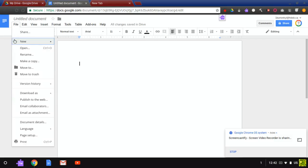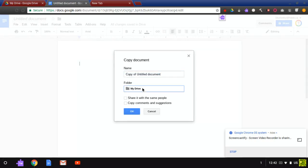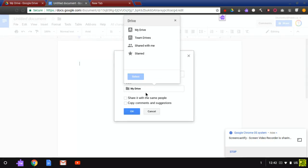So you press File and you press Make a Copy, and then you pick a destination up here — I'm going to pick Team Drives — and then I'm going to pick the Evan team drive.